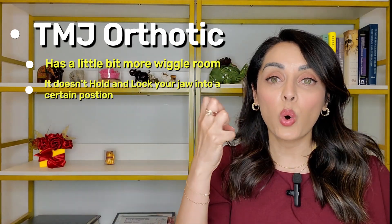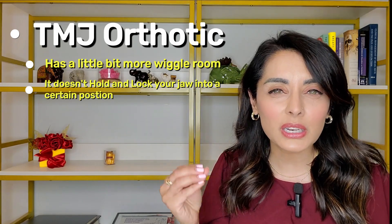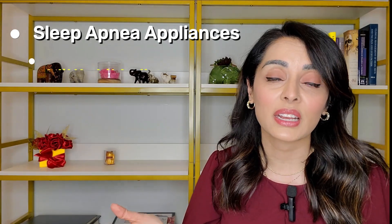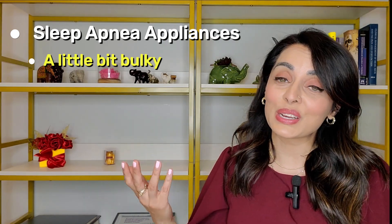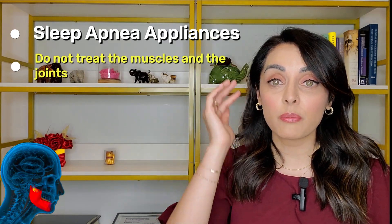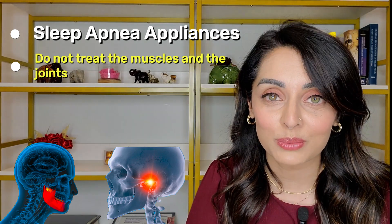A TMJ orthotic, conversely, has a little more wiggle room — it doesn't lock your jaw into a fixed position. Because sleep apnea appliances cover both top and bottom teeth, they are a bit bulky, and that bulk also ends up protecting the teeth, which is a nice bonus. However, sleep apnea appliances do not treat the muscles and joints that contribute to TMJ problems.